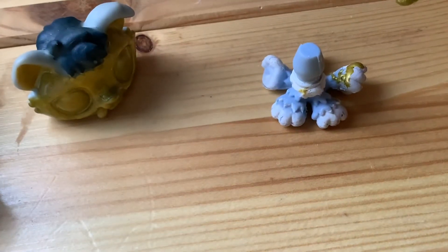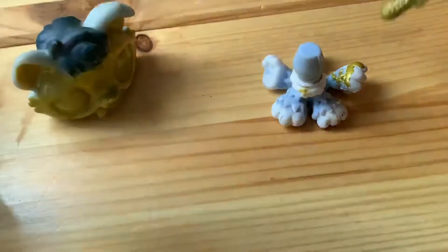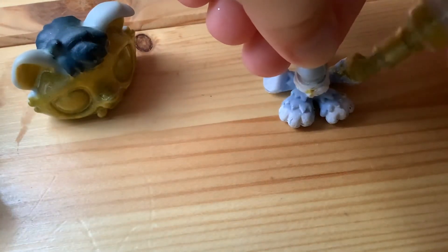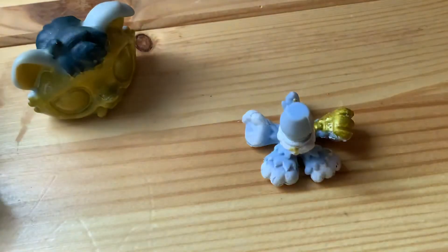That is creepy — that is very creepy. So I'll just paint it. My hair is going to be the highest of quality here, because I'm recording on my iPad and I'm doing them on my desk in my bedroom.